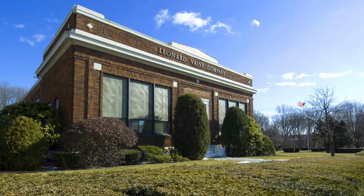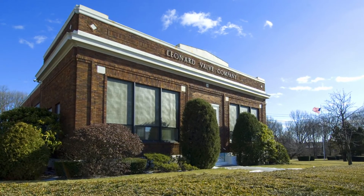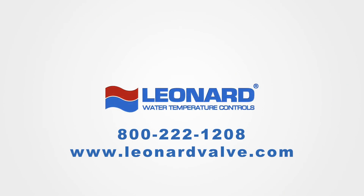To learn more about Leonard's fine line of Digital Master Mixing Valves, contact your local Leonard Valve sales representative.